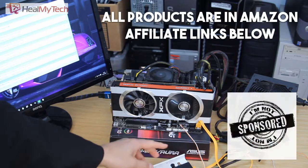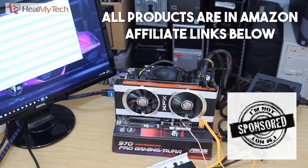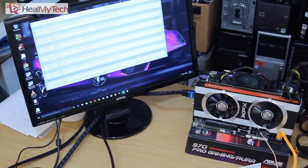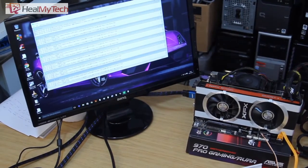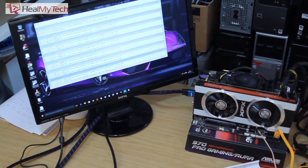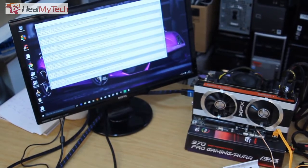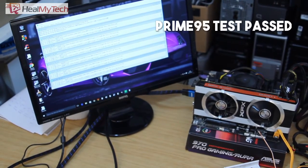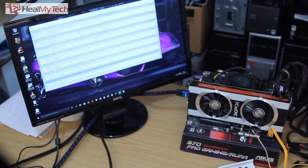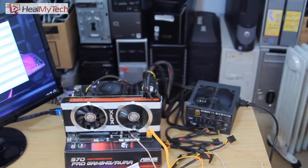I've just done a couple of tests. I did a Prime 95 test — you can probably see that — and it passed. I also did a FurMark test on the GPU, so as far as I'm concerned everything is working.